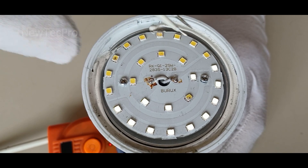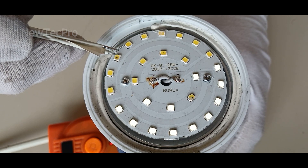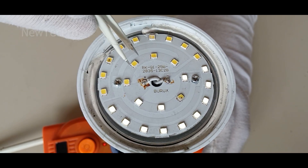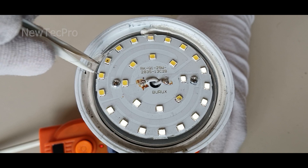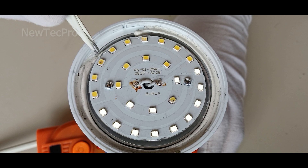First, I'm guessing that damaged bad LEDs are ones with a black dot — this one and this one. But we have to test them all. That's good. This LED is broken.